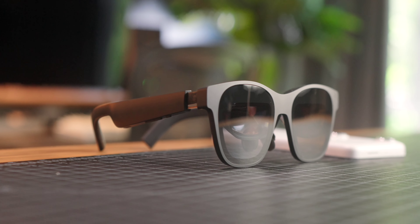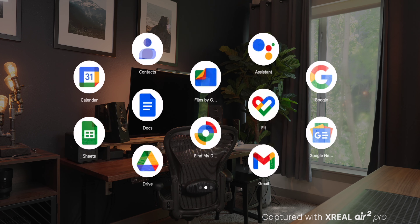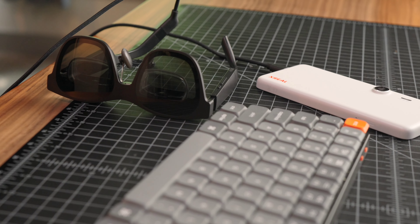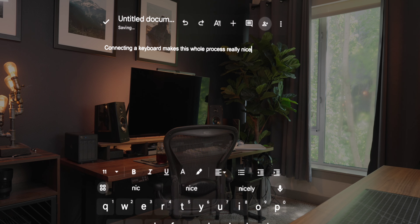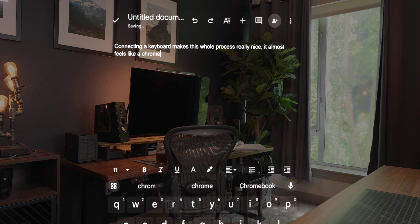There's also a ton of potential for light workflows and general productivity because you have full access to the Google Play Store. Having Google Drive and Sheets opens up a lot — you can connect a full-size keyboard, making it feasible to handle email, prep notes, do research in Google Chrome. All of it is seamless for light office tasks; you're not editing videos on this, but it's surprisingly capable. There's also an added privacy benefit in public — no one can see what's on your screen while you're wearing the glasses.